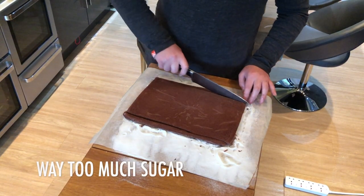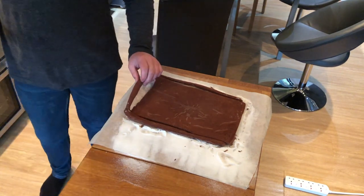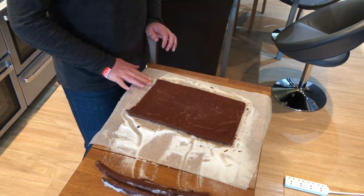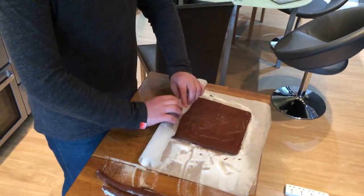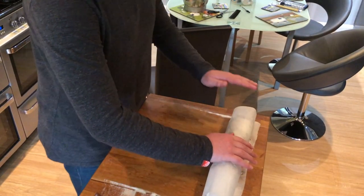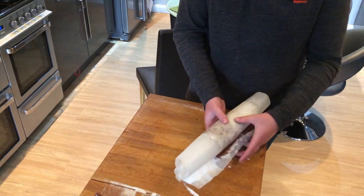Now that this is out of the oven, all we need to do is roll this up. You roll it up with the parchment paper inside it — the parchment paper needs to be inside. You need to let this cool. This is the bit where if you do it wrong it will crack. By the way, that was parchment paper coated with sugar — if it's not coated with enough sugar the sponge will stick. So this is now going to go into the fridge.